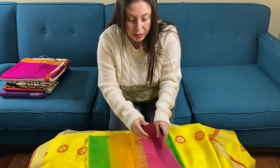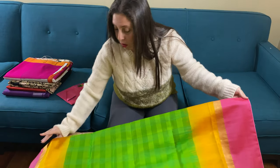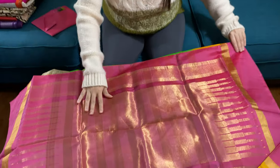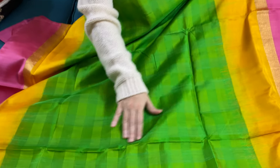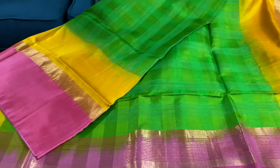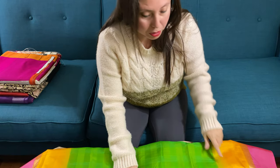This is our fourth saree. It's a Kanjipuram silk saree, pure silk with white borders on both sides. This is called a skirt border — the skirt border is on both sides. This is the pallu of the saree. If you look at it closely, you'll see a checks pattern — it's a self-woven checks pattern on the saree. This is the blouse piece; the color is padded green with pink and yellow border.